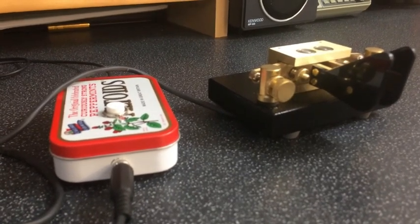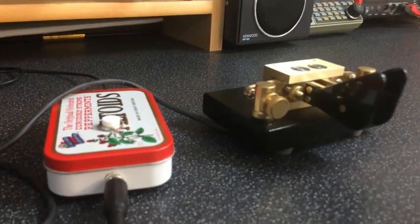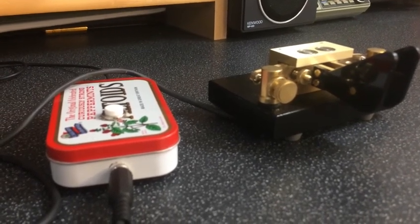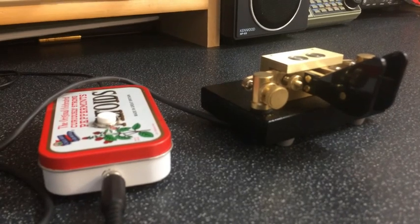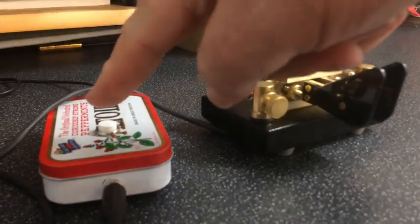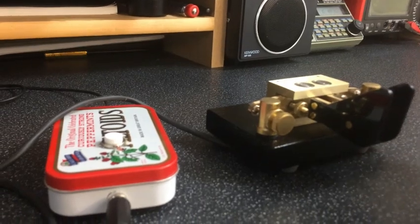I'll make it send one of the first memories. To do so, again we press the command button — question mark, we're in command mode — and just press one, the left paddle for memory number one. That's probably a little bit over the top there with the Farnsworth spacing, but we can alter that as well. If you want to cancel the Farnsworth setting, we can do that too.